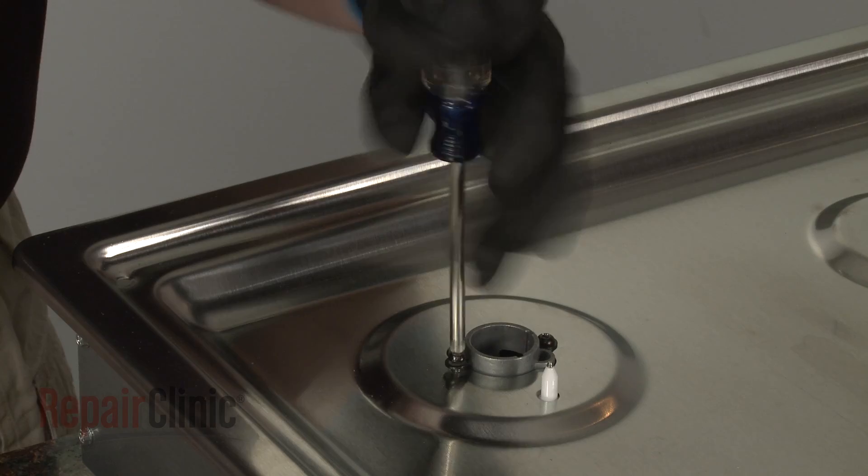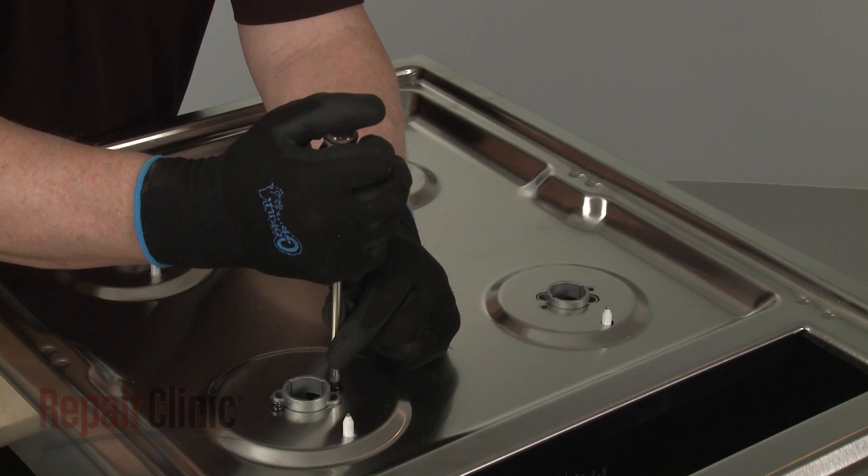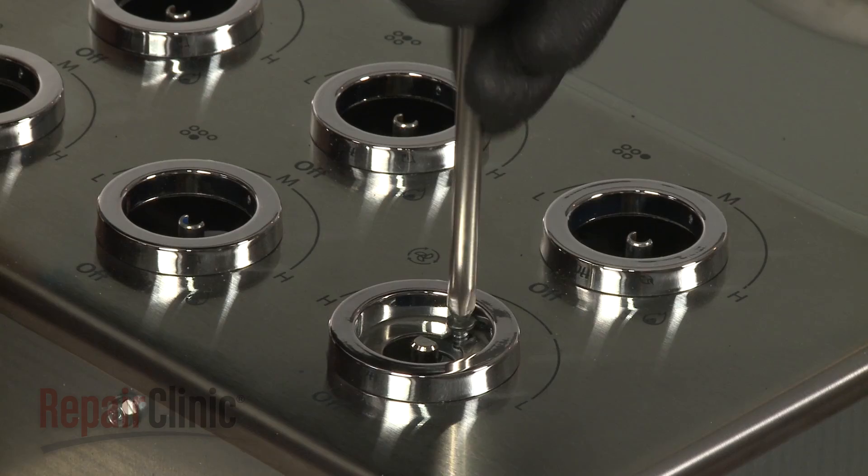Now use a Phillips-head screwdriver to unthread all of the screws securing the orifice holders to the main top. Unthread the screw holding the main top to the blower switch mounting bracket.